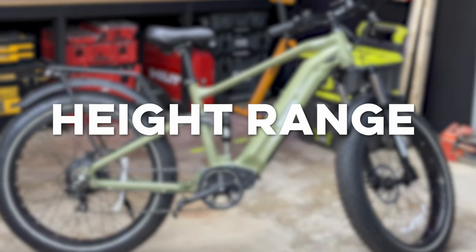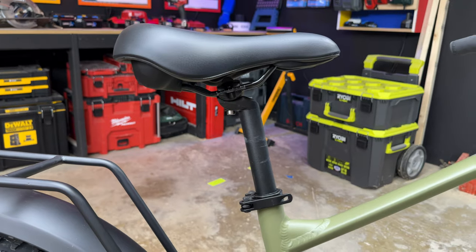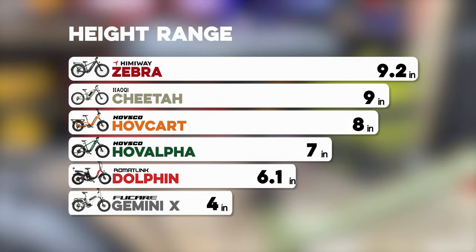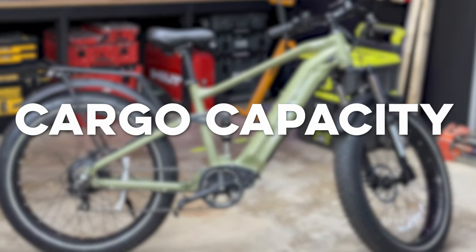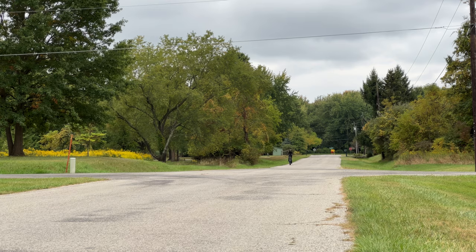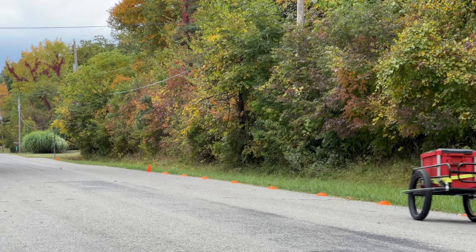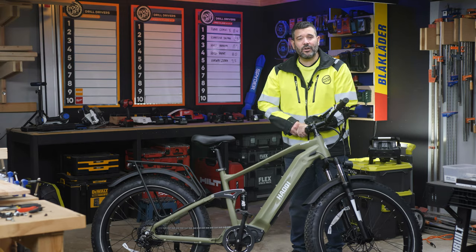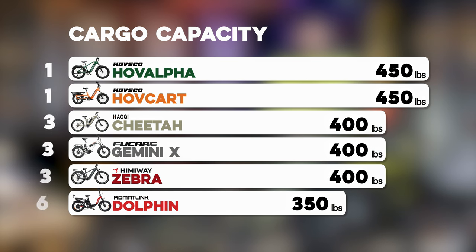For height range, we bottom out the seat and then extend it to the maximum recommended height and measure the difference. The Cheetah can be adjusted from 34 to 43 inches — a range of 9 inches in total, tied for second. For cargo capacity, we trust the manufacturer's numbers. During our endurance and acceleration testing, we put around 480 pounds of weight across the bike and all six bikes managed that fine. The Cheetah is rated at 400 pounds cargo capacity, tying it for third.